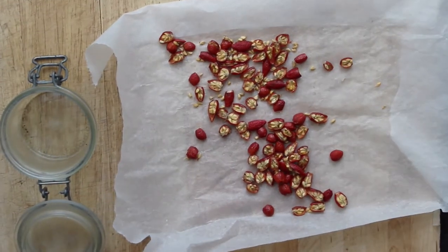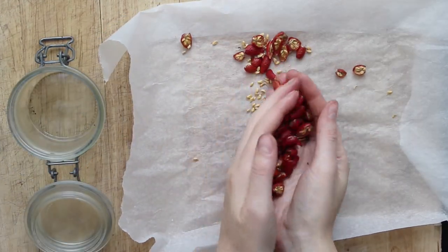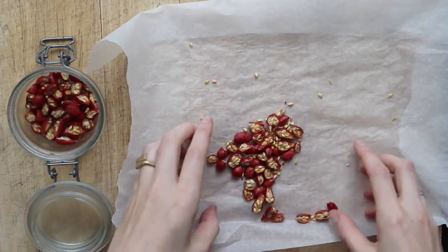Then I scooped them off the parchment paper, added them to a glass jar, and poured my oil over top until they were completely submerged.